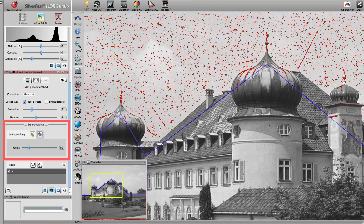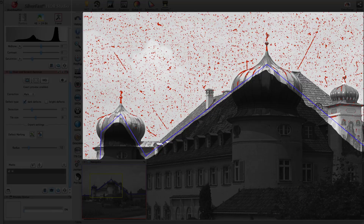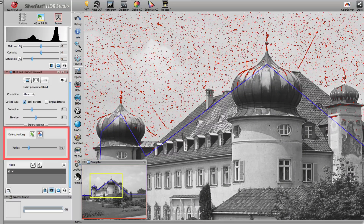The expert mode of the versions Silverfast AI Studio and Silverfast HDR Studio offers even more tools. In our sample image, we have roughly sketched the outlines of a mask. We will now refine the mask using the eraser tool.